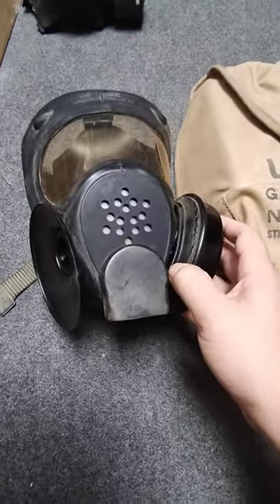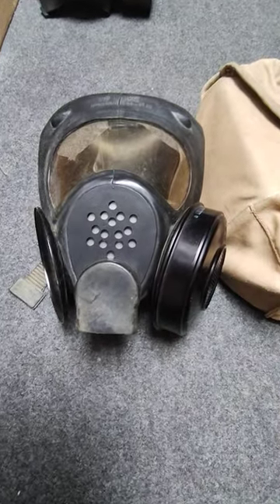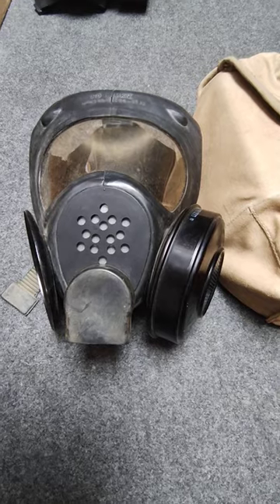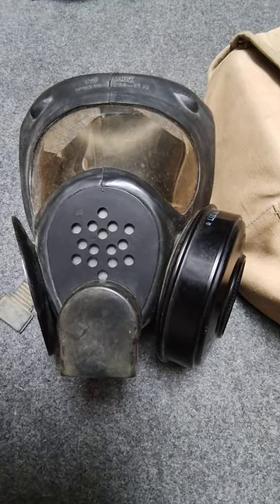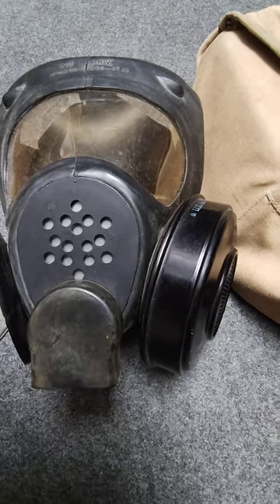This actually came out about two years before the US M17, and in some ways it's actually a much better mask — more ahead of its time. Fun bit of trivia: this is the mask that's on the front cover of Metro 2033, even if it's been a bit photoshopped.